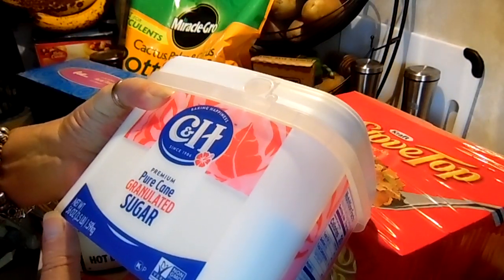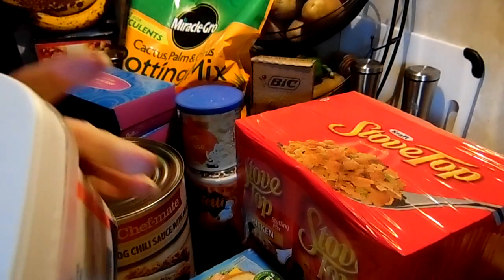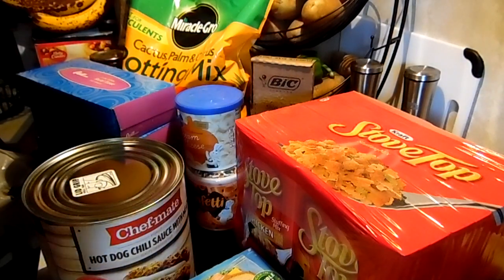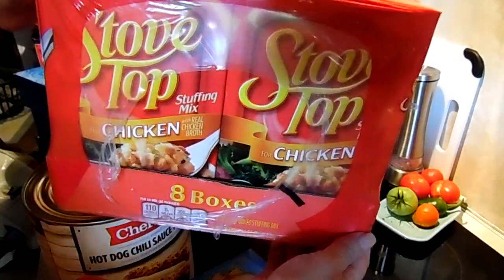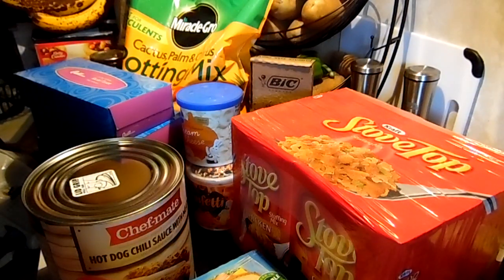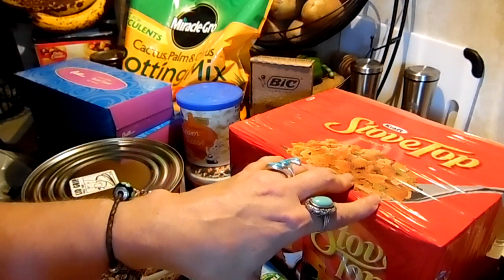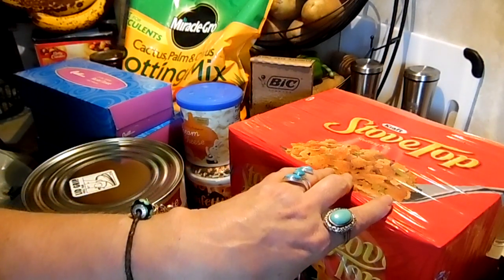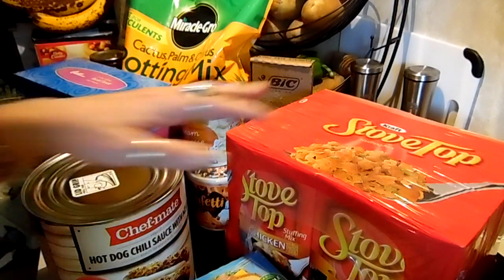I got a three-and-a-half pound container of C&H sugar and it was $3.38 at Walmart. I got this on sale at Sam's — it's eight boxes of Stove Top stuffing and it was $9.98. They have six-packs now for $7.98, so I don't know why they had the eight-pack, but I grabbed it.